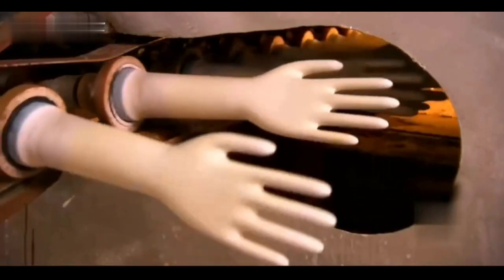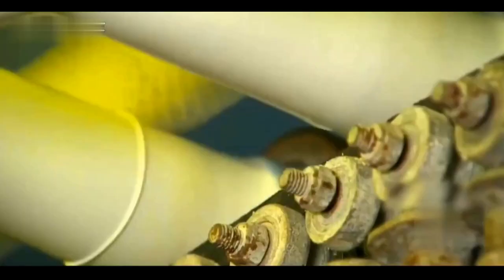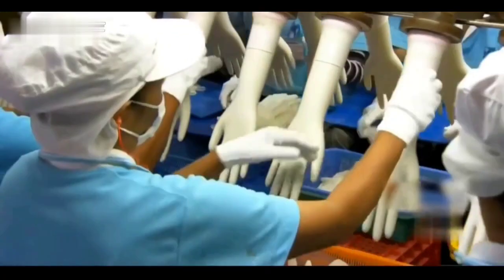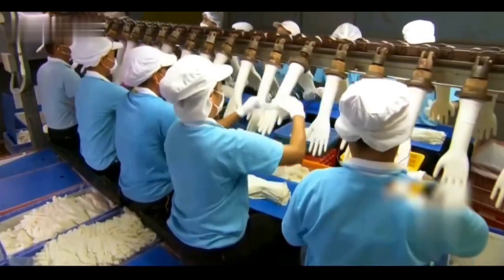After vulcanization and shaping, the rubber becomes both firm and elastic. Then the dried rubber is rolled while the cuff is turned up by the machine, making it easier for workers on the assembly line to remove the gloves from the molds.